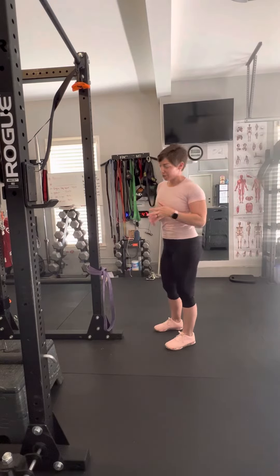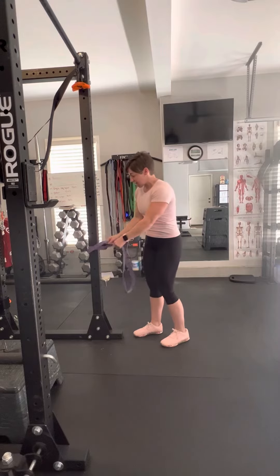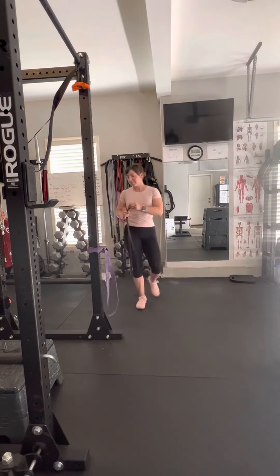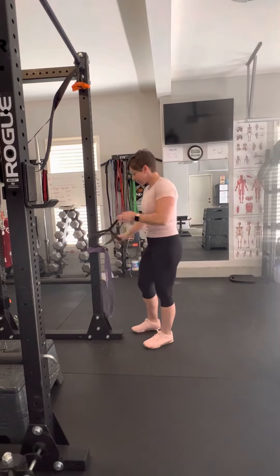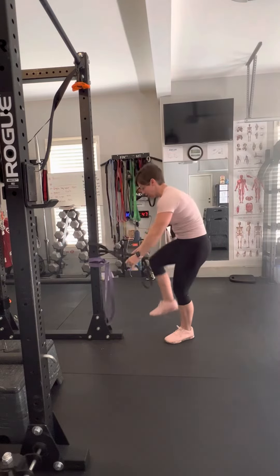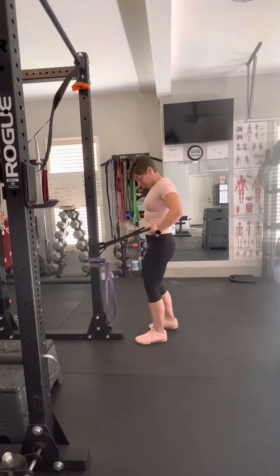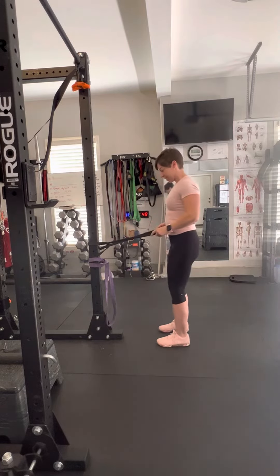Standing banded power crunch. You're going to need a resistance band. If you're new to this exercise, try a little bit thinner resistance band. We're going to move it around something sturdy, and then you're going to carefully step into the band and put it around your lower back, pretty much where your belly button would be.